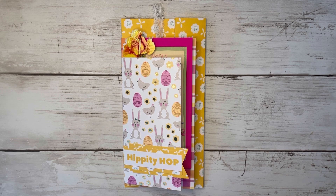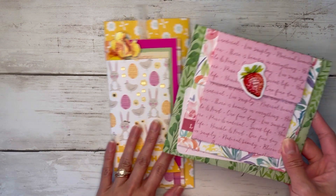Hi friends, thank you so much for coming back to craft with me today, and welcome if you're new to my channel. My name is Alyssa and today we're making this slimline stacked envelope mini album. This was actually inspired by a past project I did with the same kind of stacked envelopes idea, which I'll link down below in case you're interested.